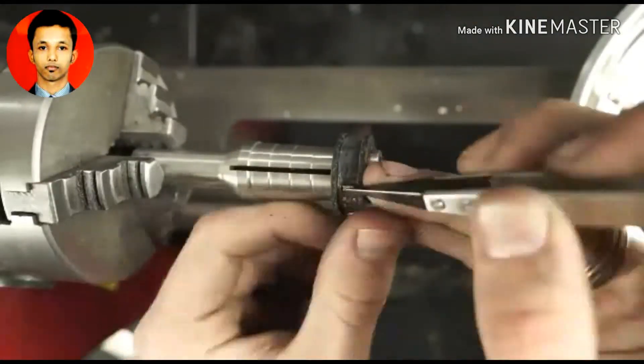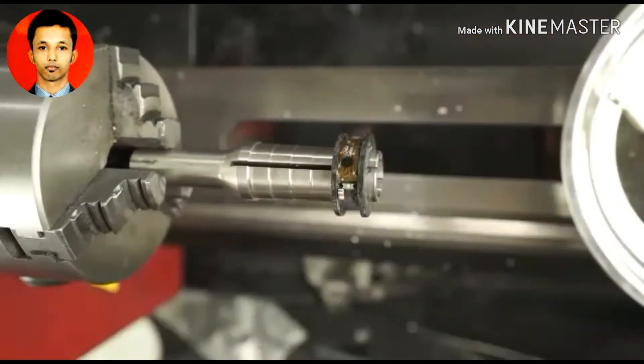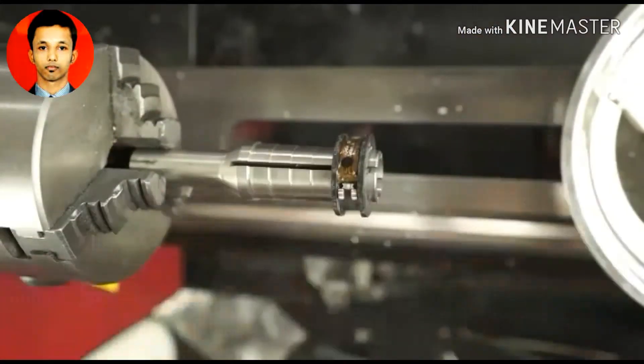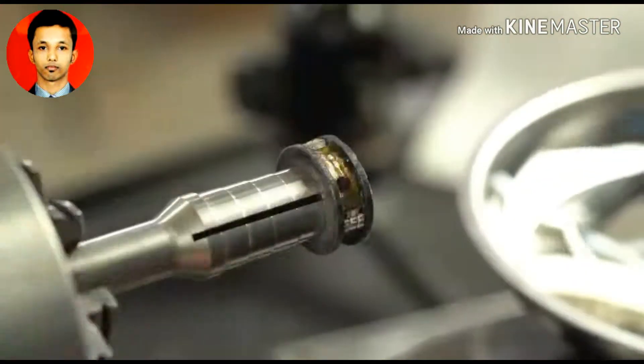Now it's time to start placing in some of these circuit board components, and to be clear, these aren't actually functional. It's not going to change anything to the ring. It's not going to improve the range or anything like that. It's just for show.